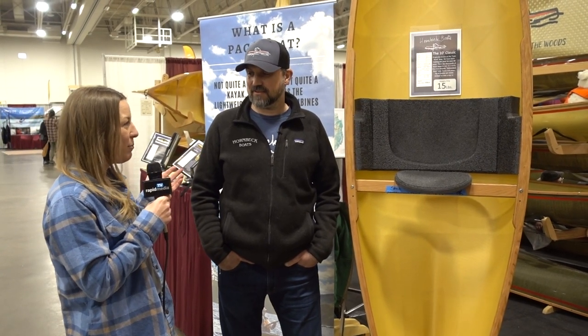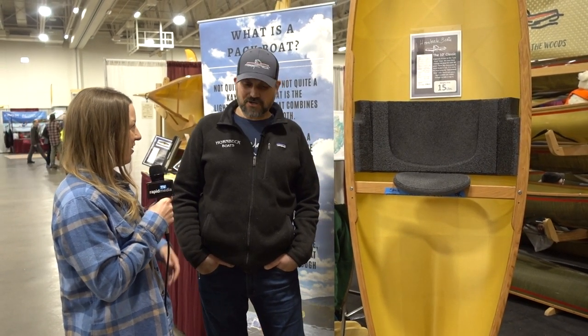Hey guys, we're here with Josh, owner of Hornbeck Boats. They make something called a pack boat, which I wasn't really familiar with until last year. First off, can you help us understand a little bit more about what a pack boat is and what it's good for?